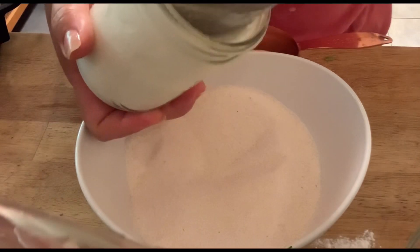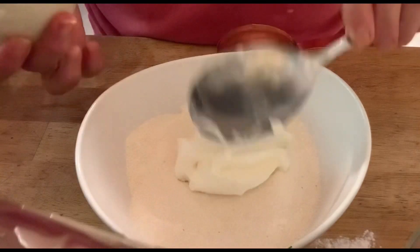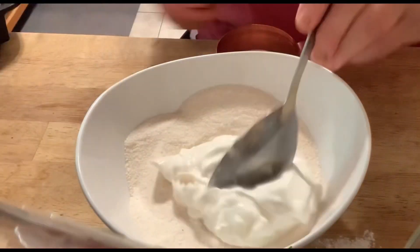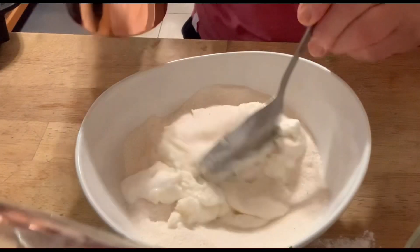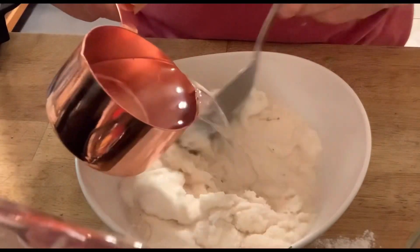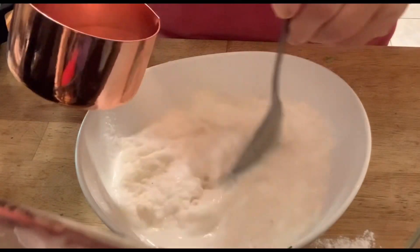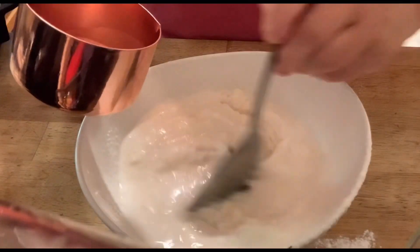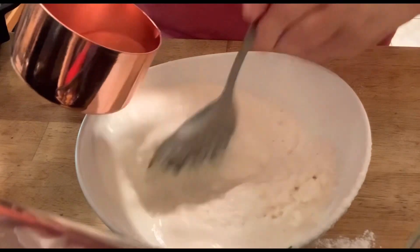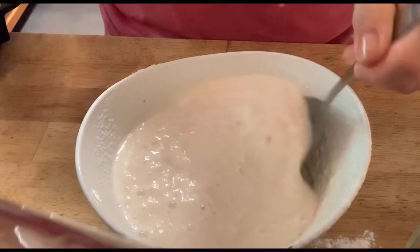Then add the wet ingredients: half a cup of plain yogurt — I made homemade yogurt, but you can use store-bought — combined with one cup of cold water, not hot. Mix this together, and your baking powder is going to activate, so it will get very bubbly.